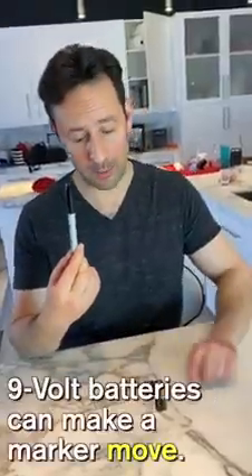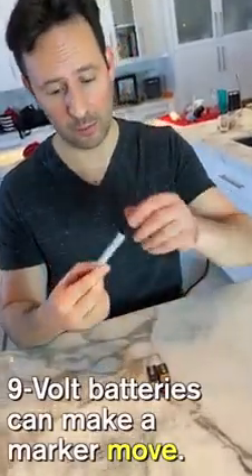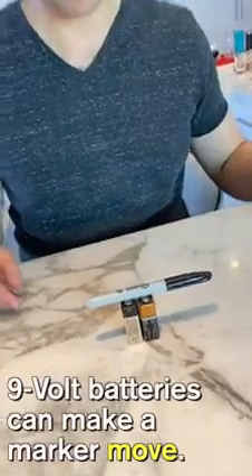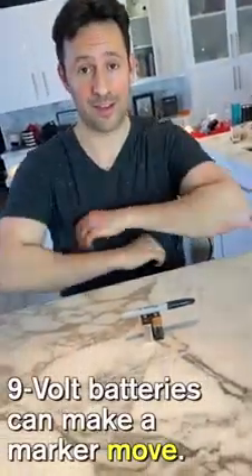Take a marker and balance it on two charged 9-volt batteries. After you wait a bit, the marker will fall on its own.